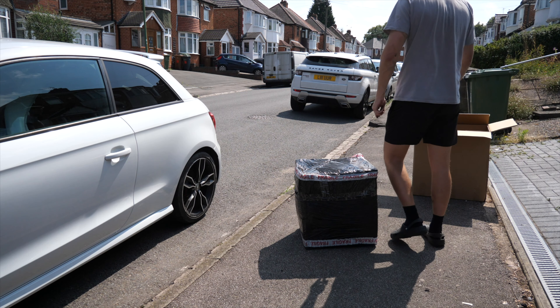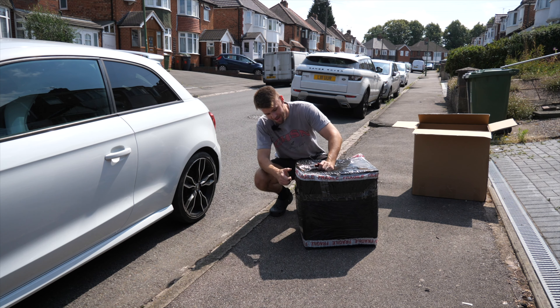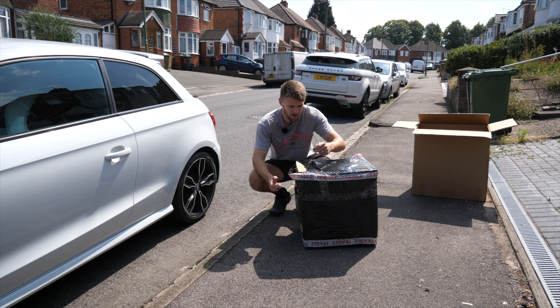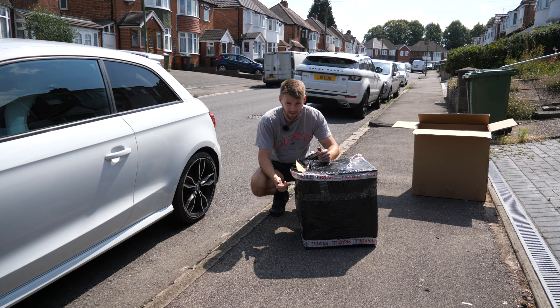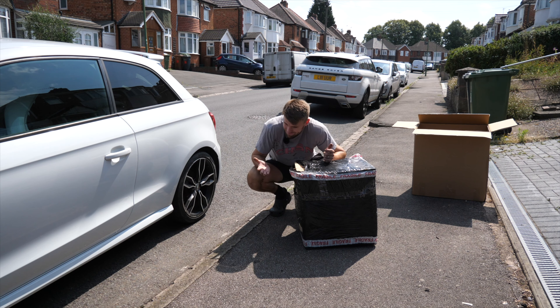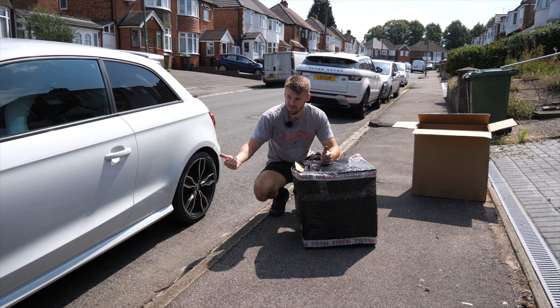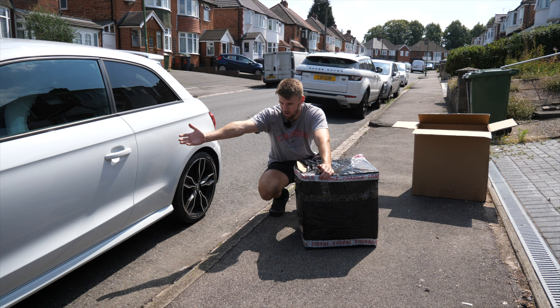All I ask guys - please subscribe to the channel, please like it, please comment, please share with your friends, because all those little things massively help for a creator like me. You've seen the front bumper, the wheel arch liners, the headlights - you're talking best part of six or seven hundred pounds just on parts, and what kind of value does that bring you? It's nothing exciting - it's just to put a car back together.